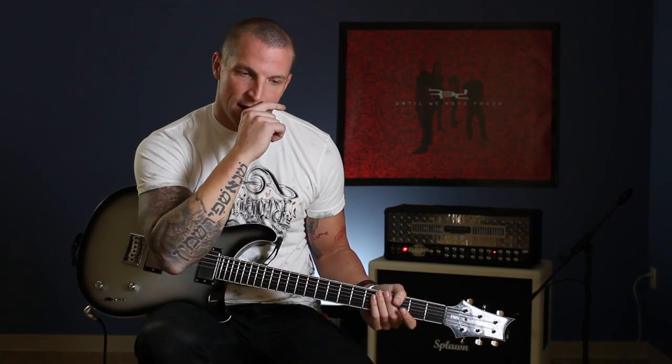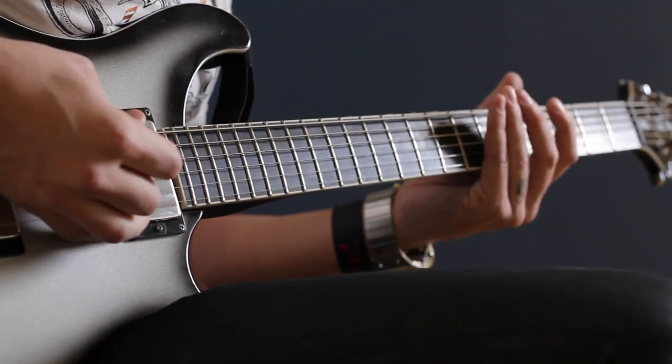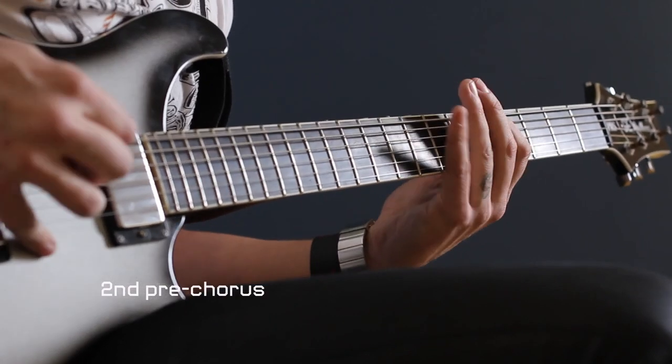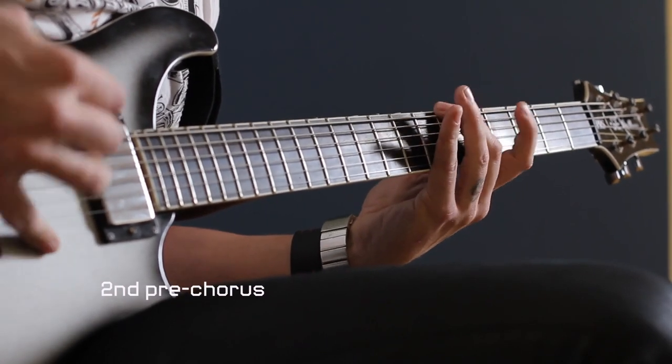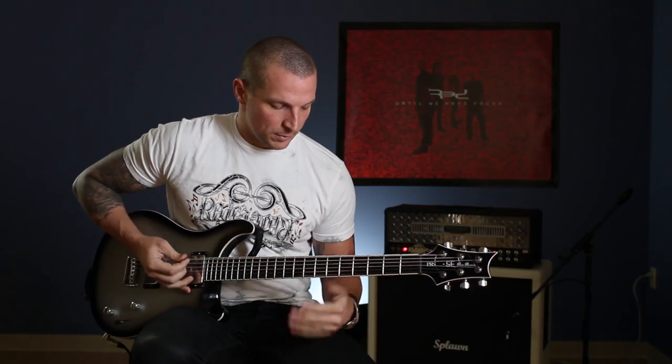Coming out of the turnaround, you go right back into the main riff of the song, which leads you to the second verse. There is a small change that happens in the pre-chorus going into the second chorus after the verse — there's a quick little pause. Like the drums stop, everything stops. It's like a quick stab stop there, and it sounds pretty cool. Slowed down, it's this.